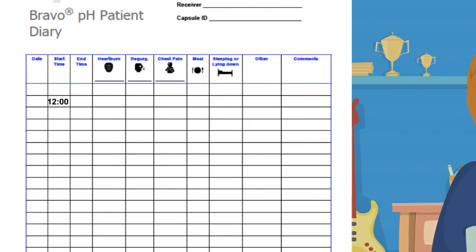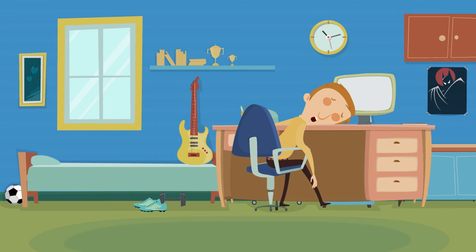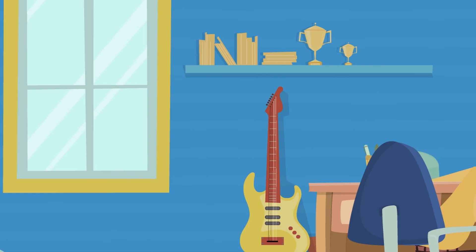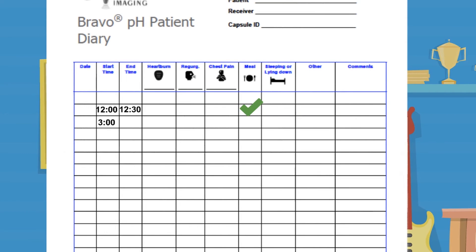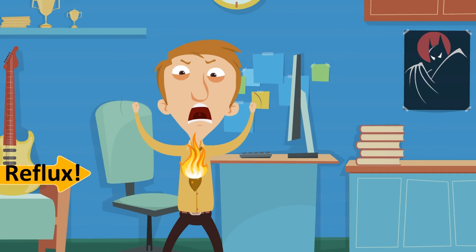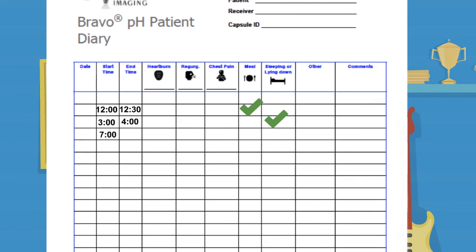At the beginning of a meal or snack, record the start and stop time of the meal. When you lie down, write the start and stop time of your rest period. If you feel any reflux symptoms, write the time and type of symptom. Record in the diary as regularly and as accurately as you can. Remember, you should try to maintain your normal daily activities and eating habits during this time.